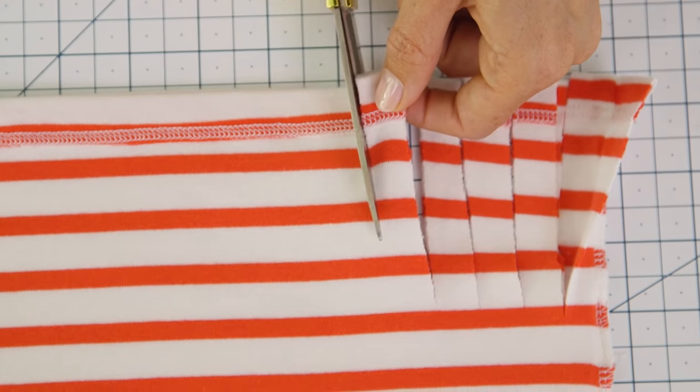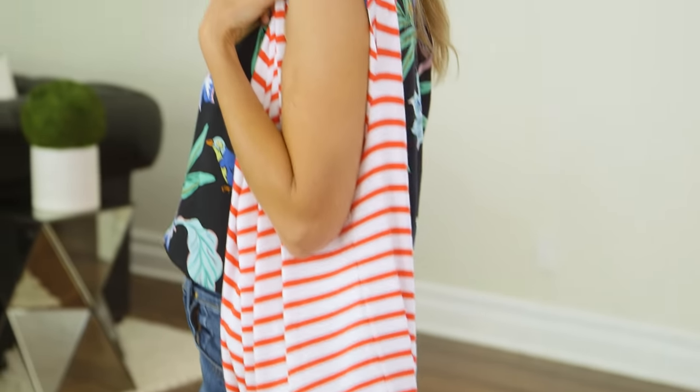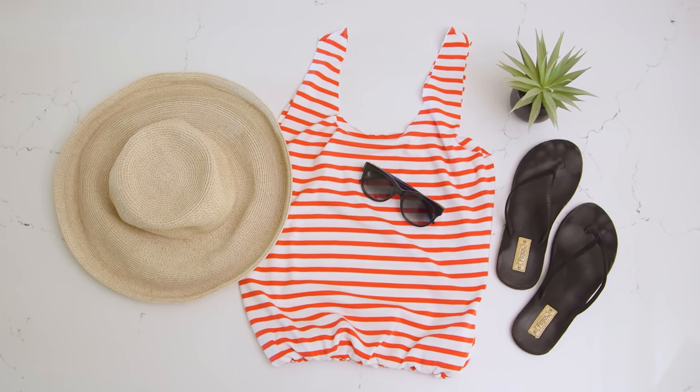I had a bunch of t-shirts that I don't really wear anymore but I wasn't ready to get rid of. So I thought it was the perfect time to try repurposing a couple of them into these cute carry-alls. Today I'm going to show you how to make these adorable bags with just a t-shirt and a pair of scissors.